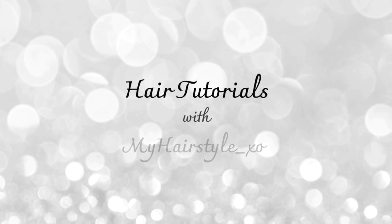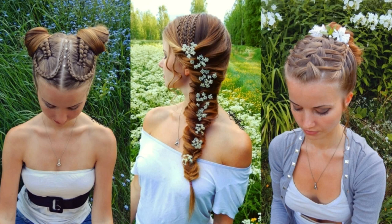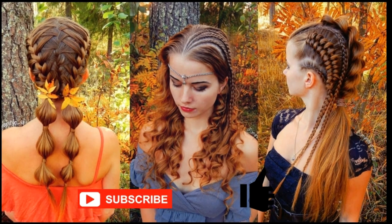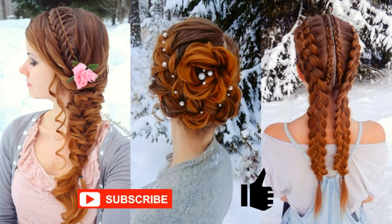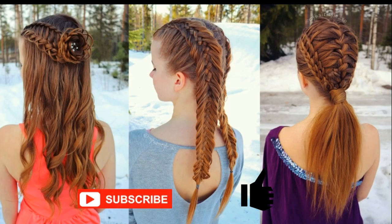Hello everyone, this is hair tutorials with my hairstyle EXO. Before starting I would really appreciate if you would subscribe to my channel and click the thumbs up for this video. Thank you and welcome to my channel. I hope you will like what you see.